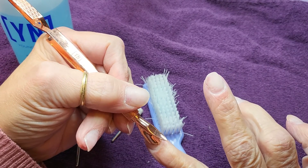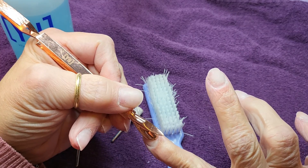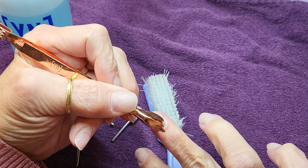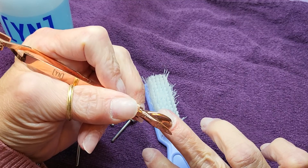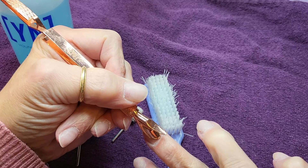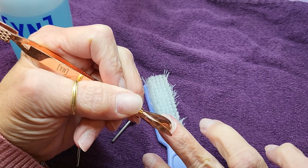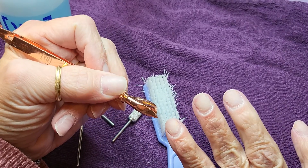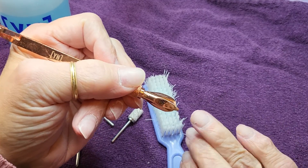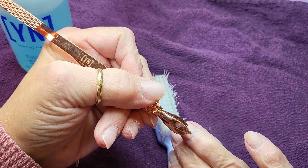I am doing this with my non-dominant hand, so we'll see how it goes — it's all a learning curve. As you can see, when I push back the cuticles on my middle finger on my right hand, there's quite a bit that gets exposed. I did have a little bit of lifting in some places, very minimal.